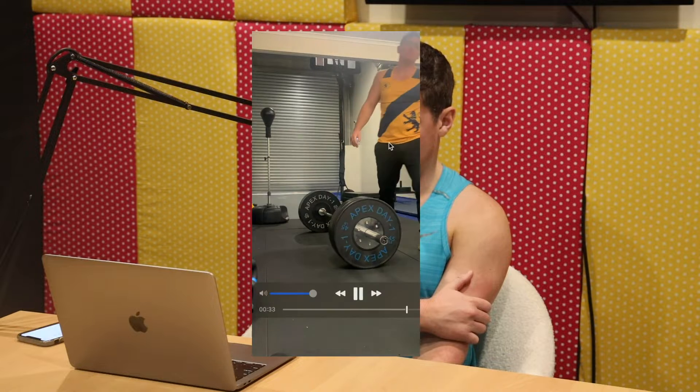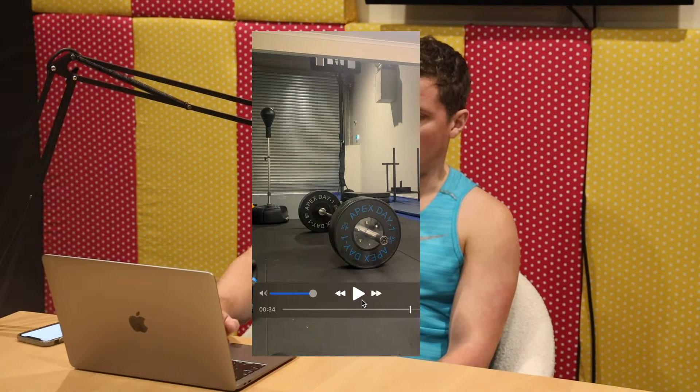Even though that's quite light, I'm still taking each rep as if it was heavy - bracing, filling up my stomach and lungs with air, bracing that core, pushing out against the belt if I was wearing one. That was just a three-rep warm-up which felt pretty good.